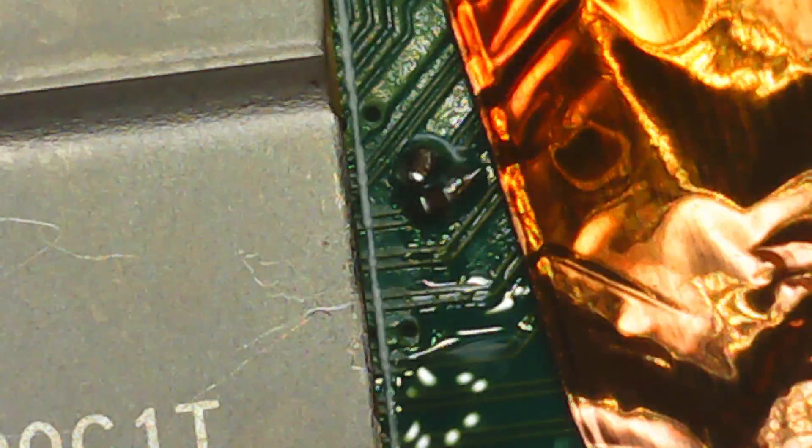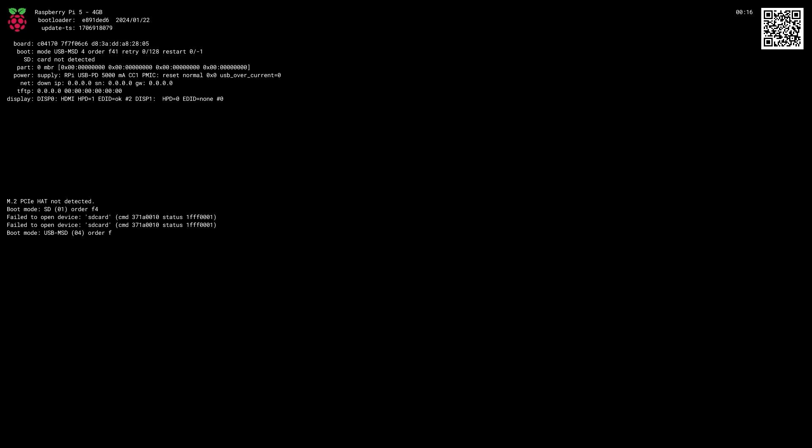The next task was to remove the tape and then clean up the flux, which I did off-camera. Then it was time to test it out. I've got my Raspberry Pi 5 here now and it's time to see if my repair worked or not, or did I just waste two hours. I've got no SD card in this thing at the moment — I don't know what will happen. Okay, here goes, I'm going to turn on the power now.